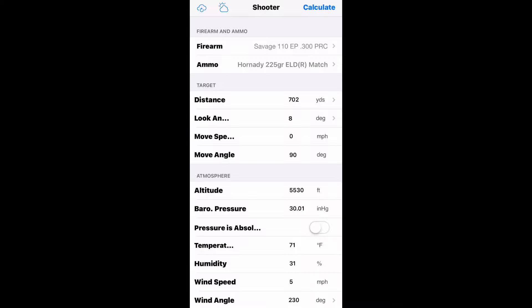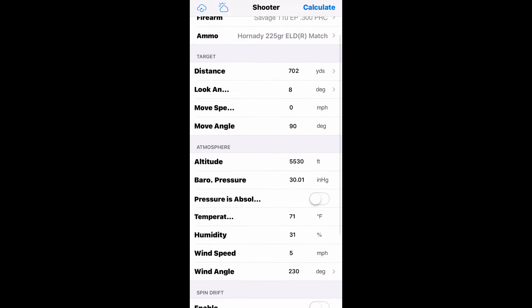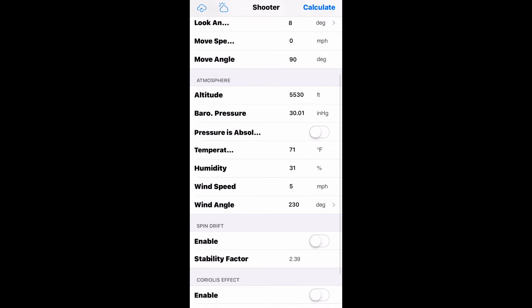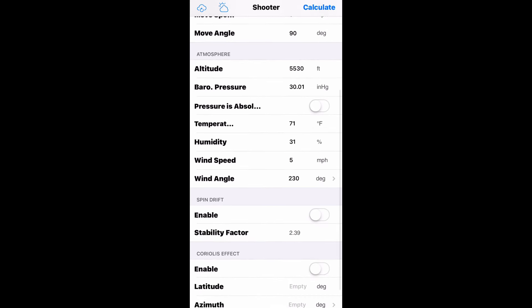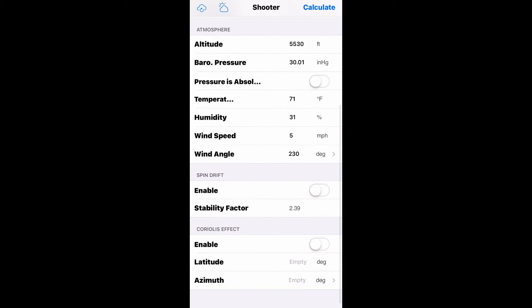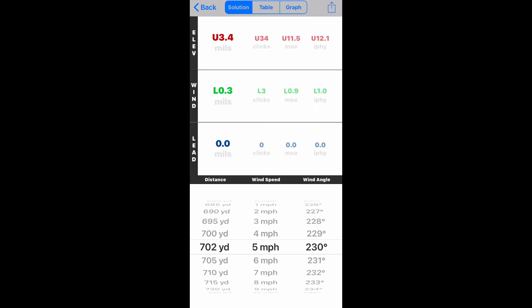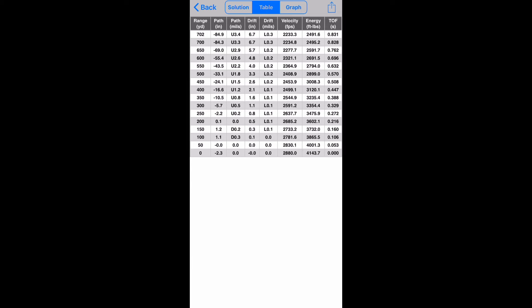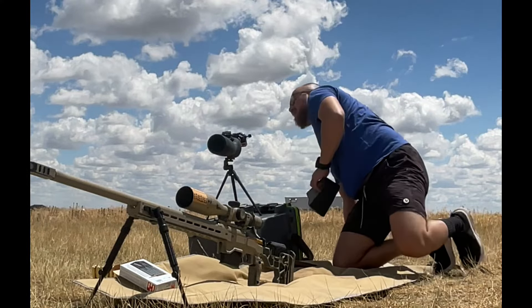We're going to roll in here the Shooter app, recommended by Mountains Mullets America. He's pretty much the reason I got into ELR as a hobby, even though 700 yards is not really ELR. But you can see we're using the 225 ELDMs, and I should have dialed 3.4 like the app said. I went with 3.5 because I've noticed that the BC provided by Hornady I don't think is 100% true.